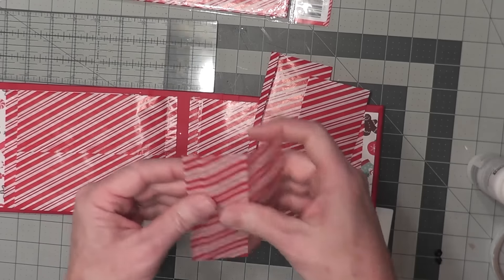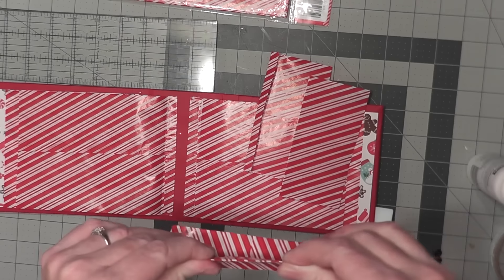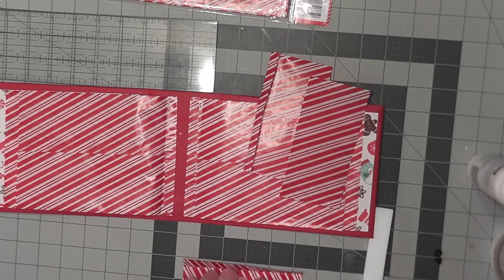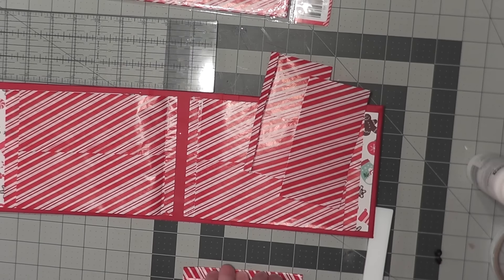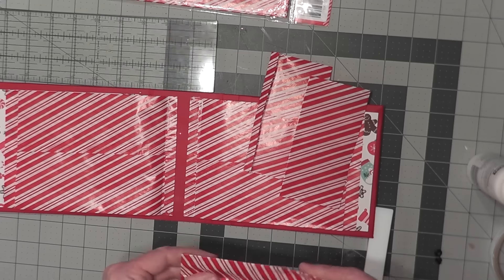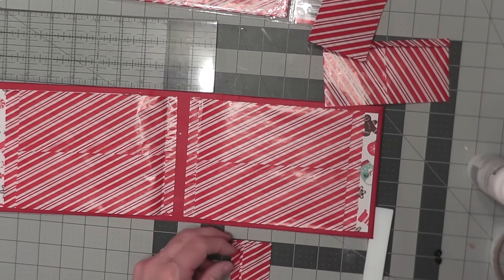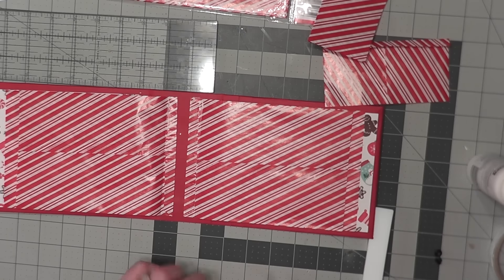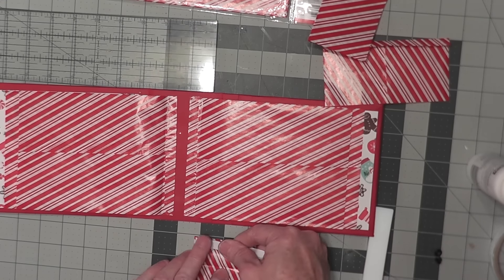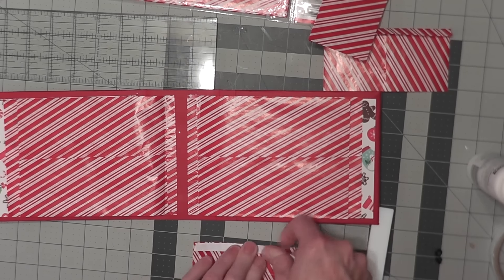and one where we fold the hinge, but we also fold the pocket in half. This is going to be a special decorative pocket that we're making this way. So we fold it like that, and then I want you to take score tape or miracle tape, and we're going to seal this little fold up. We're making an extra thick little pocket here.